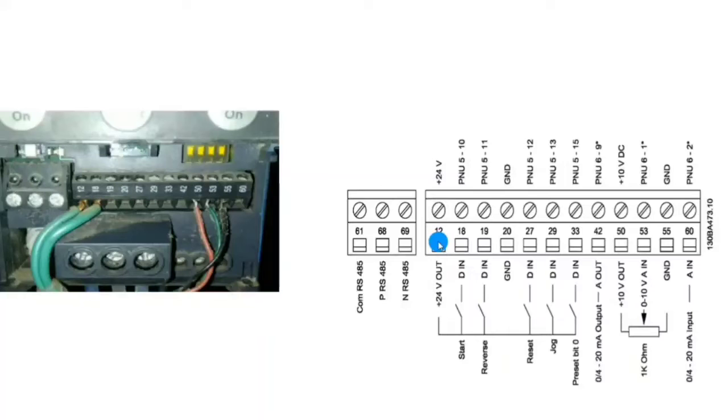Terminal 12 is for plus 24 volt DC. If you want to do your wiring in PNP mode, in PNP mode you have to use 24 volt DC, so terminal 12 provides plus 24 volt DC. Terminal 18 is the first digital input terminal.